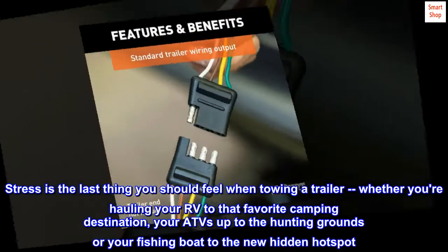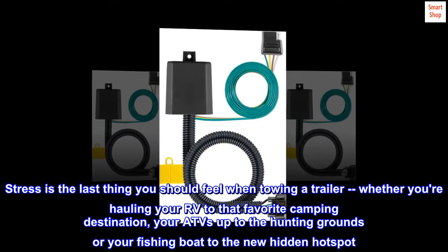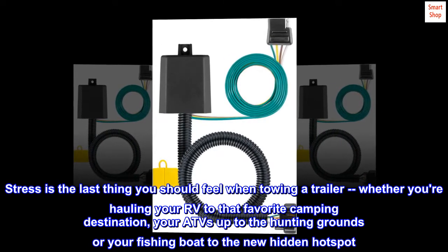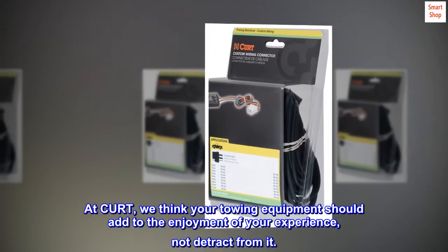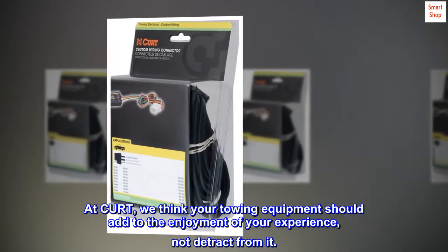Stress is the last thing you should feel when towing a trailer — whether you're hauling your RV to a favorite camping destination, your ATVs up to the hunting grounds, or your fishing boat to a new hidden hot spot. At CURT, we think your towing equipment should add to the enjoyment of your experience, not detract from it.